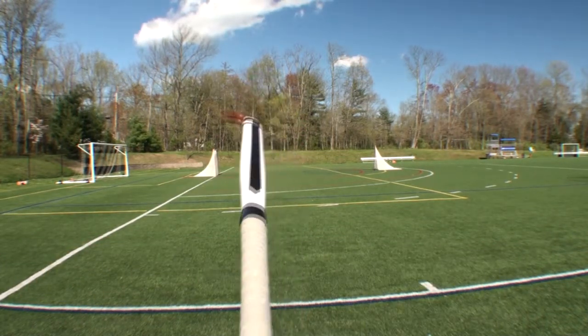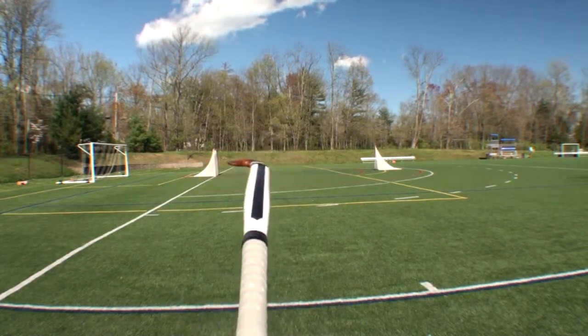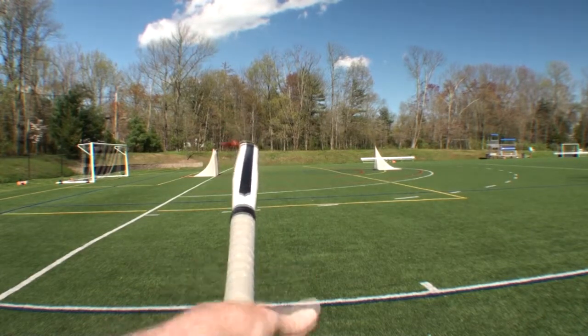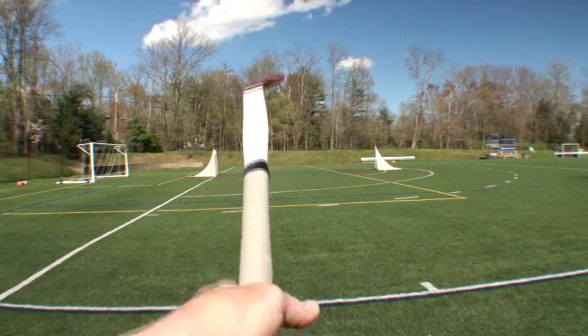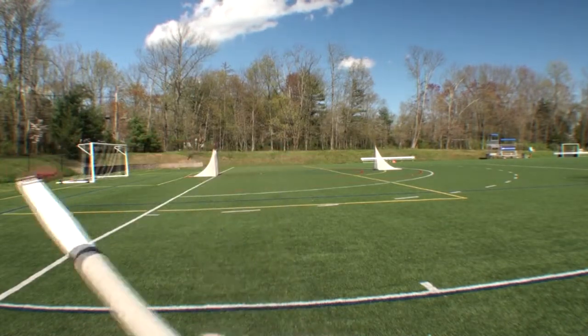So to recap: the dribbling grip, the passing and receiving grip, and the jabbing and backhand hitting grip.